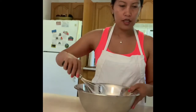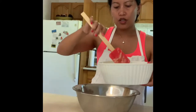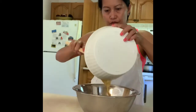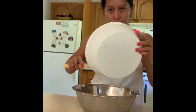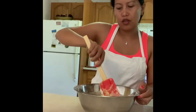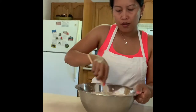What you're going to do is fold your wet ingredients into the dry ones. You just put them all together. I don't use an electric mixer for this one — I just use a spatula to mix them all together.